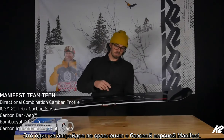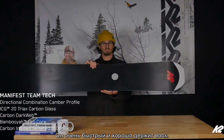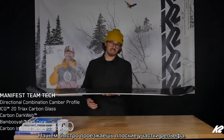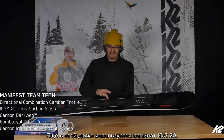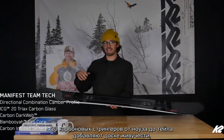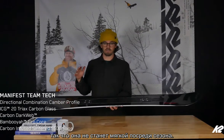That's one of the upgrades compared to the standard Manifest. It also has our carbon-centered base, which holds wax and keeps you going super fast across those flats. It's got our ICG20 glass — tip to tail 20s carbon stringers — to add a lot of longevity to the board, so it's not going to get super soft halfway through the season.